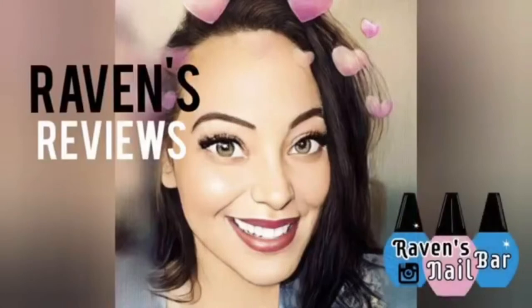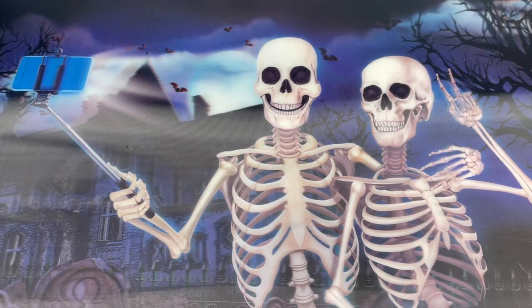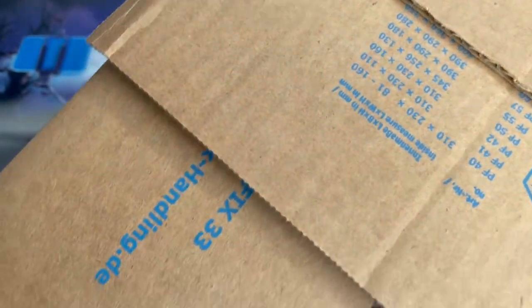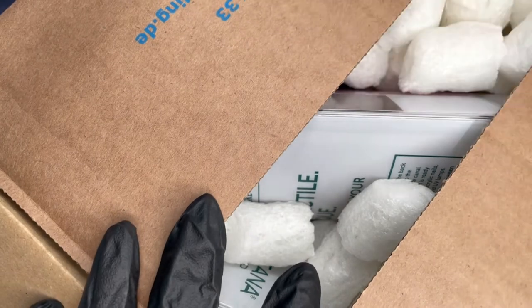Hey my loves! This is Raven from Raven's Reviews and welcome back to my channel! This is the first video of spooky season. I hope you love the new backdrop — we got two skeletons taking a selfie in a graveyard, because why not?